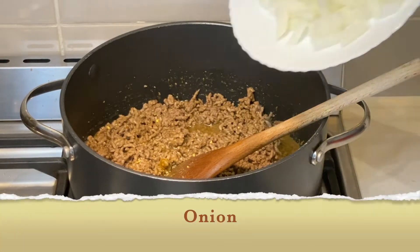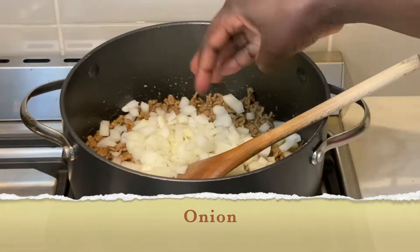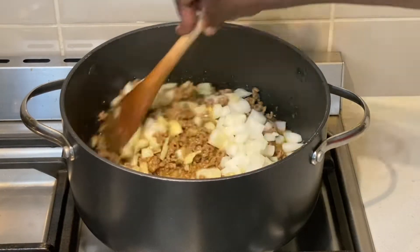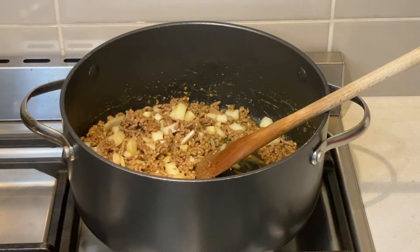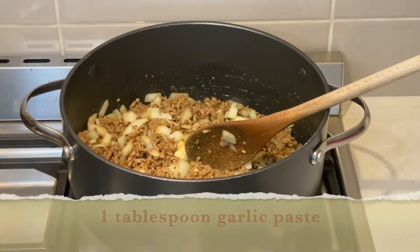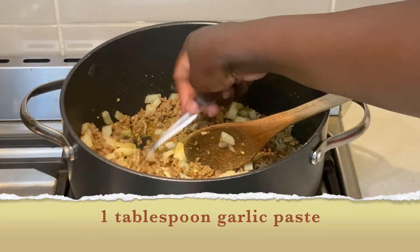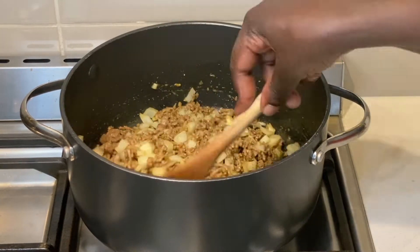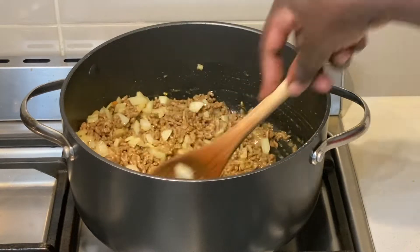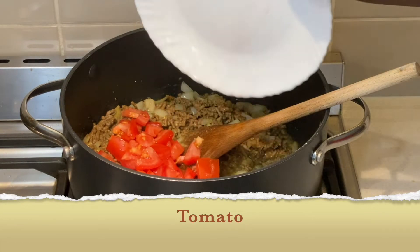I now add my chopped onions, one tablespoon of garlic paste, and then I add the tomato.